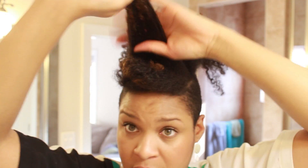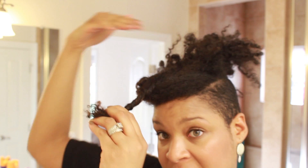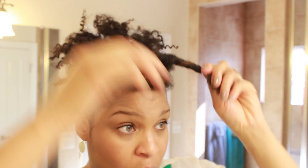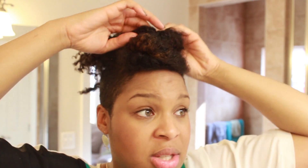For the second section I take it and this time I go in the opposite direction, because you don't want it to be all leaning to one side. So I take it and I go around back this way.